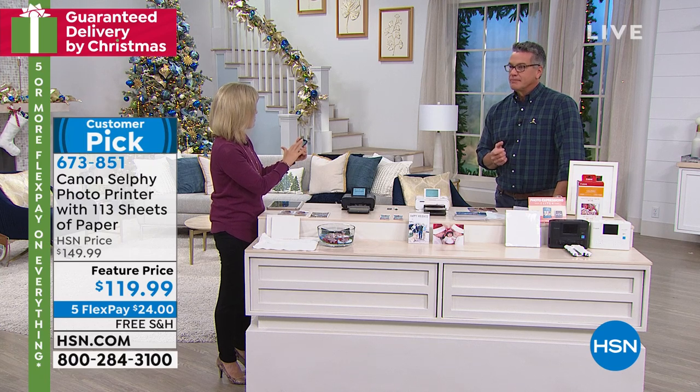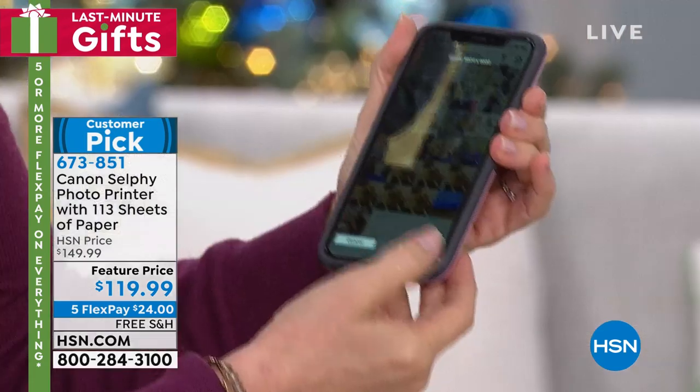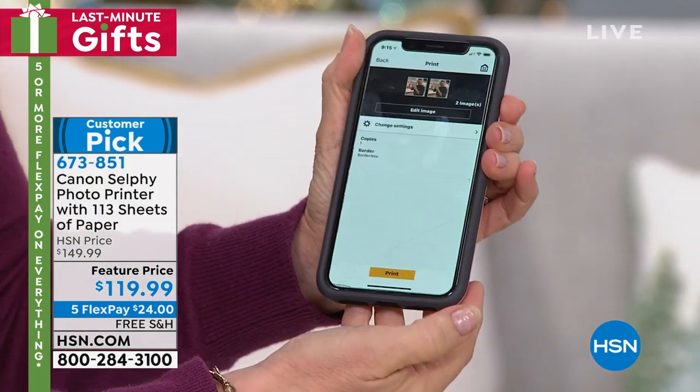See recent photos. I have 18,000 photos on my phone. I'm going to select Guy — there we go. I select it and press print.